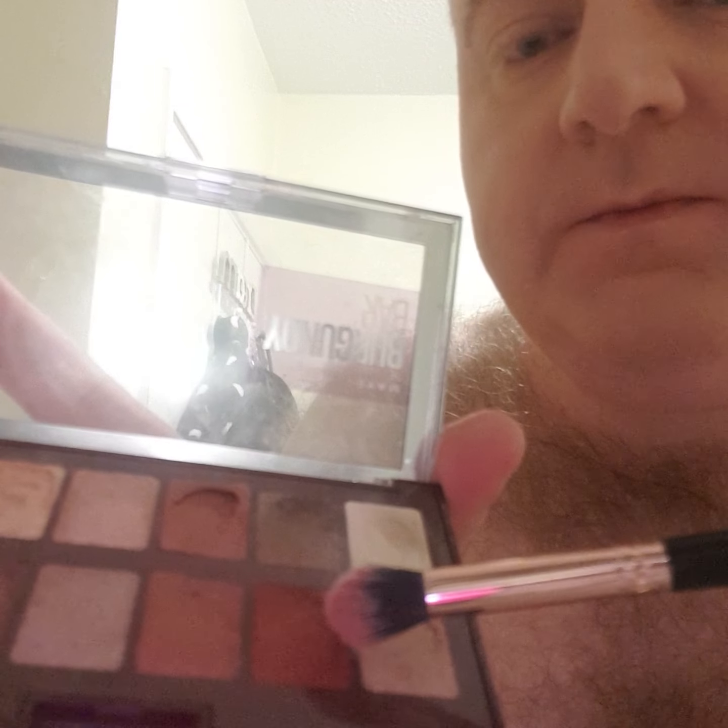Try and get it on at the top as well so it doesn't look patchy down here — I don't want to leave any bits out. You can tell I've got it on, it looks a bit cakey in parts, but... or am I glowing?